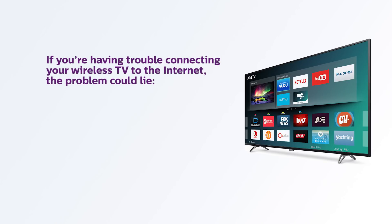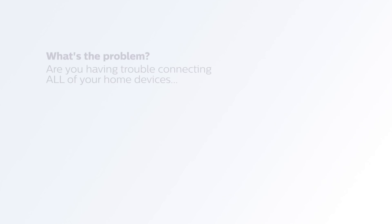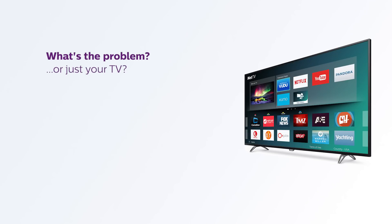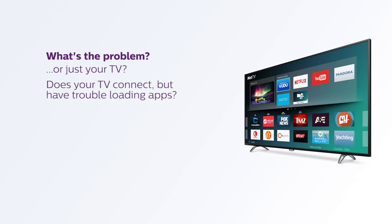If you're having trouble connecting your wireless TV to the internet, the problem could lie in the TV itself or your home network. But before you begin troubleshooting either one, let's figure out what the problem is. Are you having trouble connecting all of your devices to the internet or just your TV? Does your TV connect but have trouble loading apps? We've got a different video for each specific issue.